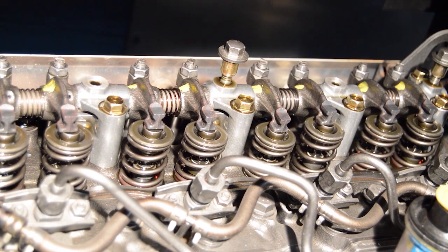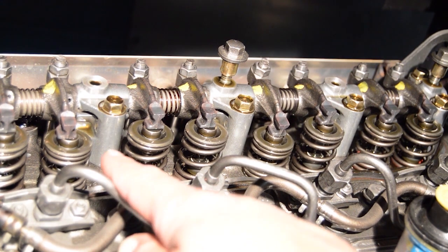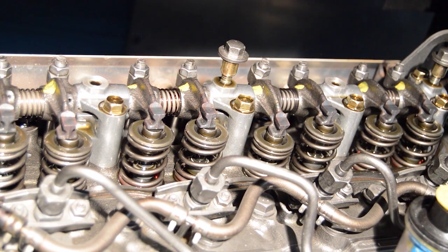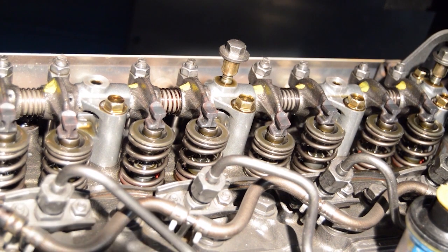A valve on one of the two cylinders should start to close. If a valve on cylinder number 1 starts closing, it's not on the compression stroke, and you'll need to rotate the engine one full turn, or 360 degrees, until the 1-4 timing mark lines up again. If a valve on number 4 starts to close, you're at top dead center of the compression stroke for cylinder number 1, and can begin adjusting valves.